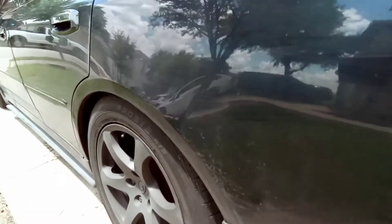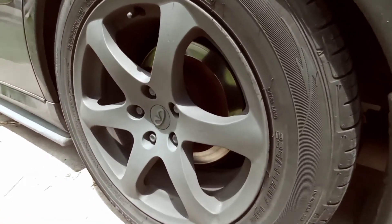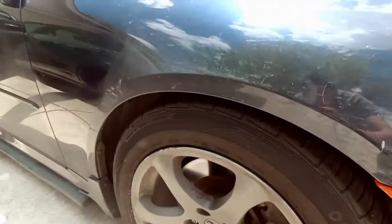It's freaking hot out here. I don't know why I thought I would do this right now, but I guess I wanted to work on my tan. I'm gonna do the rest of the wheels and we're gonna see what it looks like — and that's pretty much it.